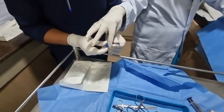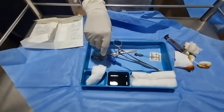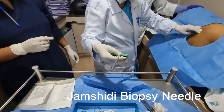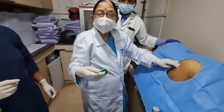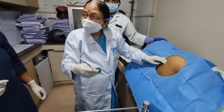This is the aspiration needle, and this is the Jamshidi needle for the bone marrow biopsy. The indication is usually all cases of lymphoma and leukemia suspected — we do the biopsy as well as the aspiration.